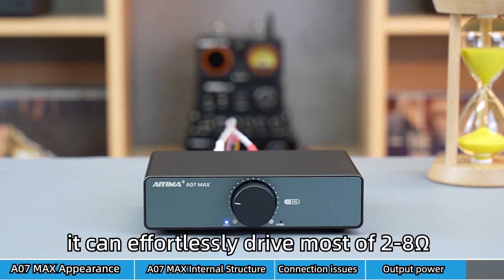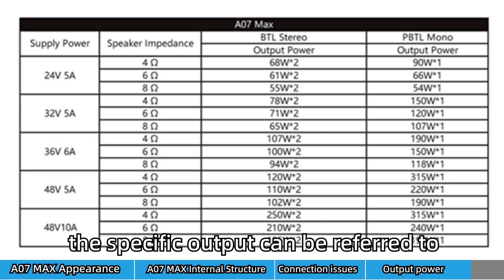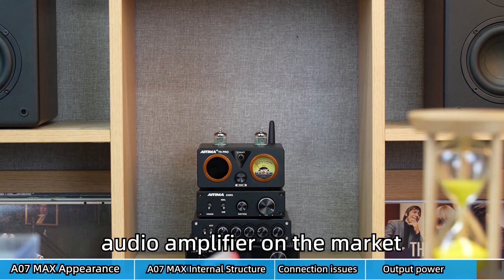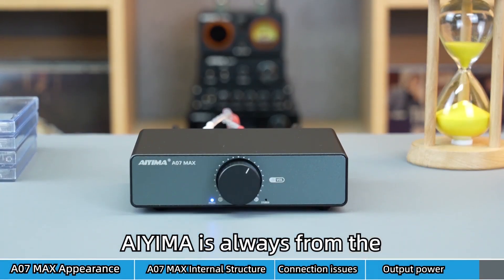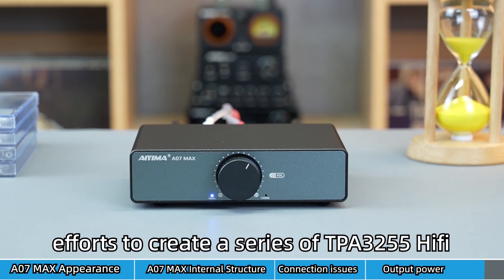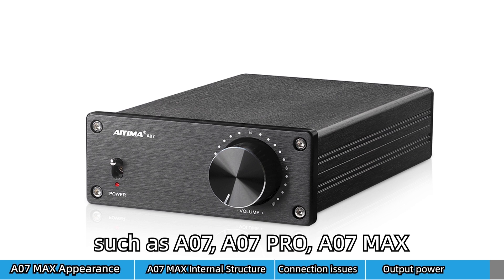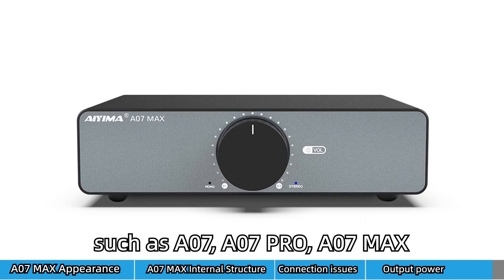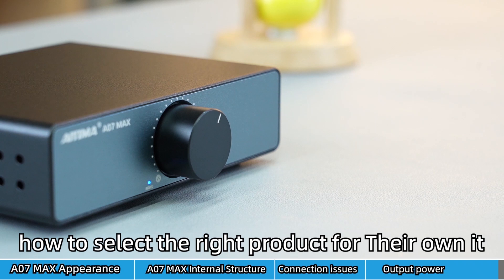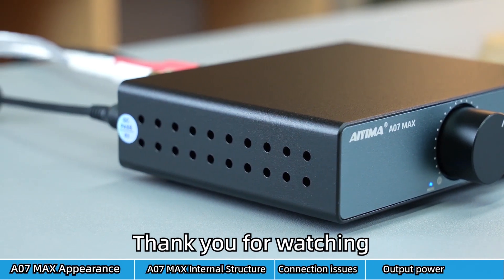It can effortlessly drive most 2 to 8 ohm home audio speakers, delivering impressive sound; the specific output can be referred to in our power output table. iYima is always working from the perspective of customer needs, creating a series of TPA3255 Hi-Fi Class D audio equipment, such as the A07, A07 Pro, A07 Max, A08 Pro, A200, A300, and more. How to select the right product for yourself — the one that fits you is the best. Thank you for watching.